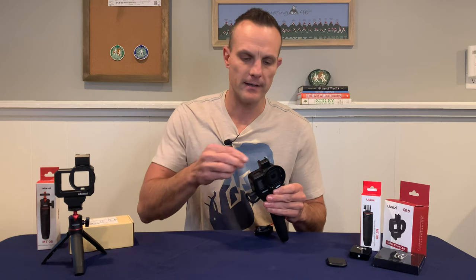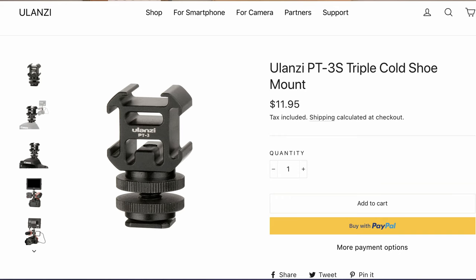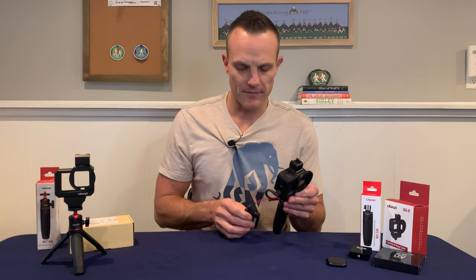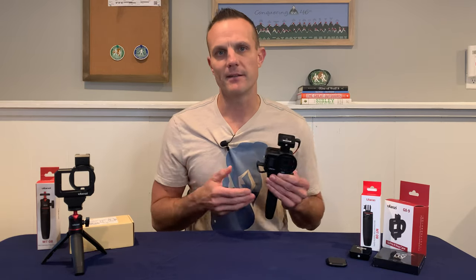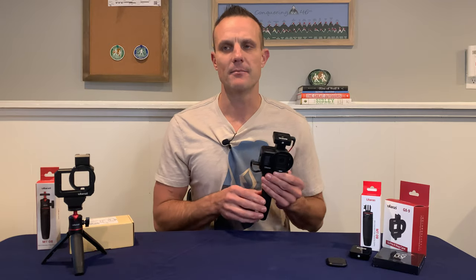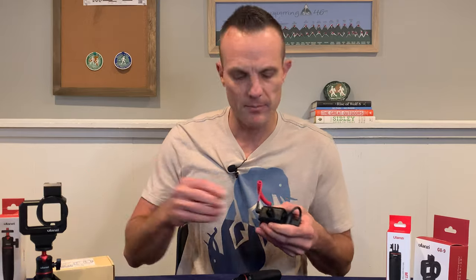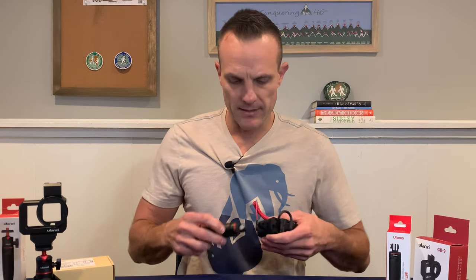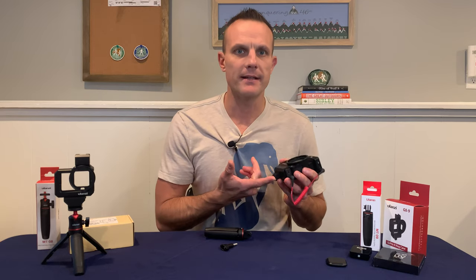That's something they improved with the Hero 9 version — they made the removable piece have two cold shoes, so you get one on top and one on the side. Ulanzi also makes a cold shoe adapter with three cold shoes, but I really only want to mount my Rode Wireless Go and want to keep it light and simple. One other difference is the G8-9 just has the integrated GoPro mount — it's not removable like the metal counterpart, so you don't get the quarter inch screw. That would have been nice, but it doesn't add any bulk or height, so it's kind of a trade-off I'm okay with.